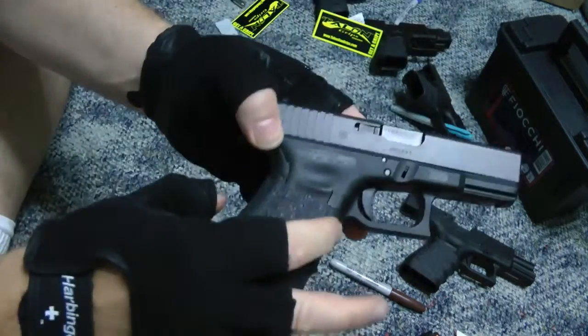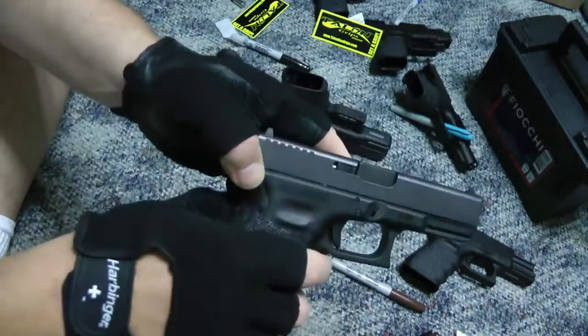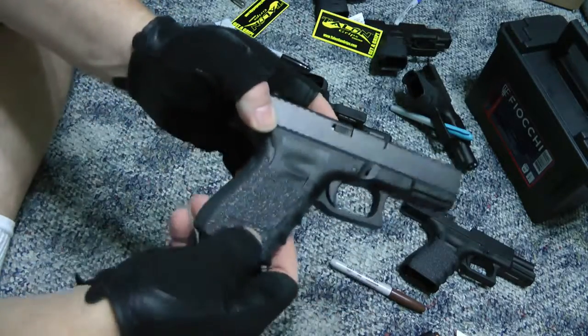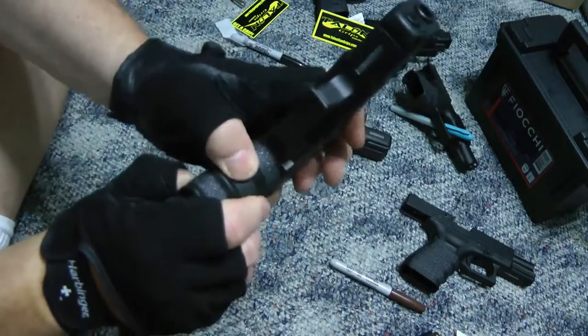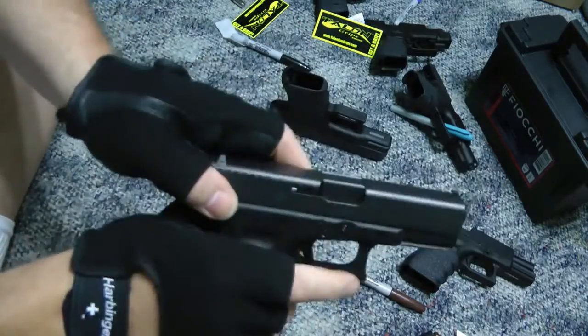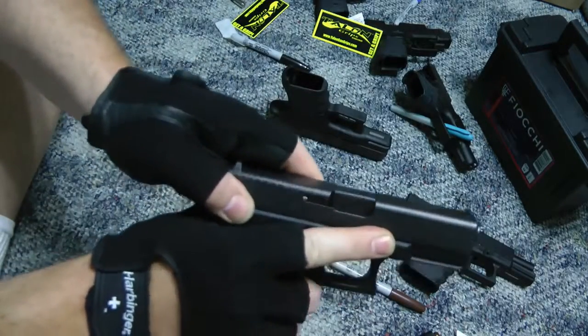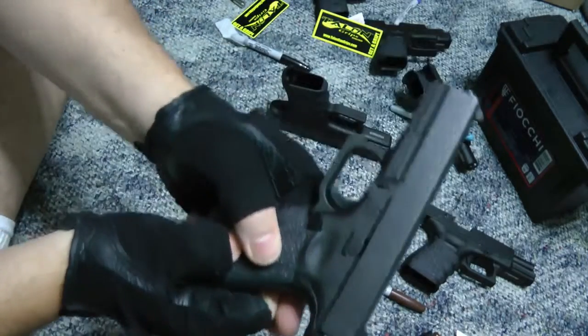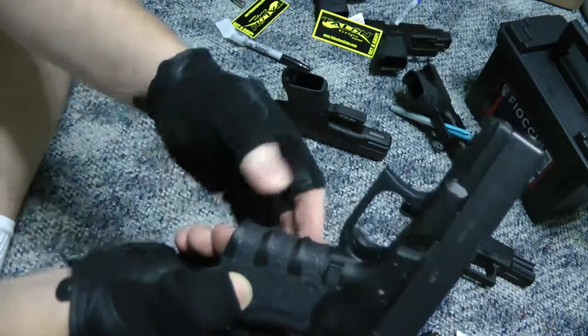They make grips you can slide on, but I don't like something you can slide on because it slides off. You don't want something that's going to fall off all the time. These are on there really good — they're not going to come off — and they give you a texture to grab hold of. That's basically what you do, and now my 19 is done.